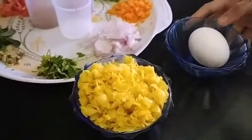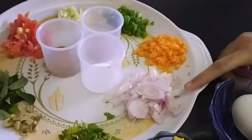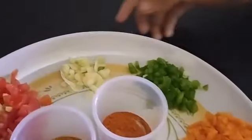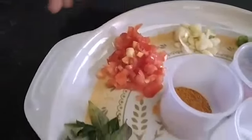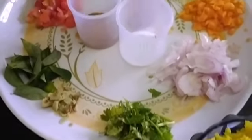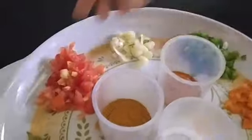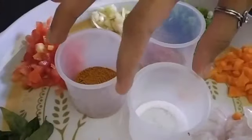We need one cup of boiled pasta, one egg, onion, carrot, capsicum, chopped garlic, tomato, curry leaves, chopped ginger, coriander leaves, red chili powder, garam masala powder, and salt.